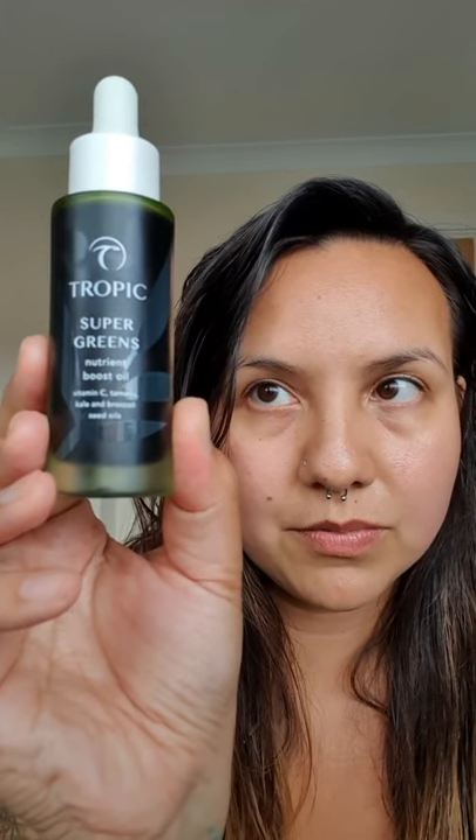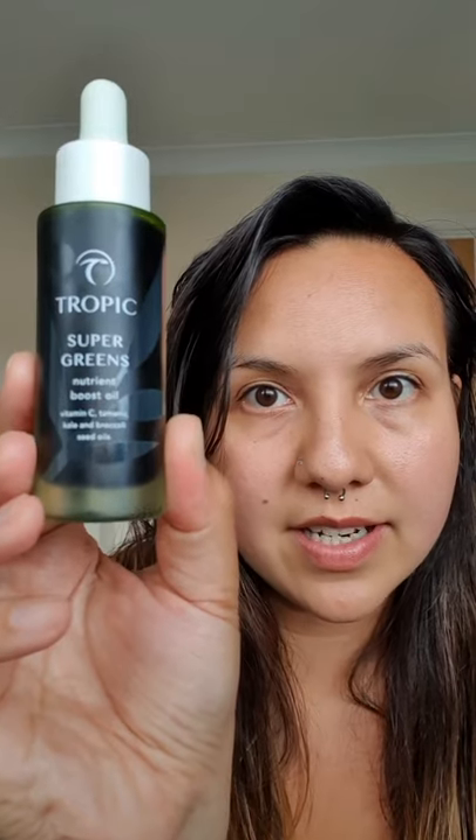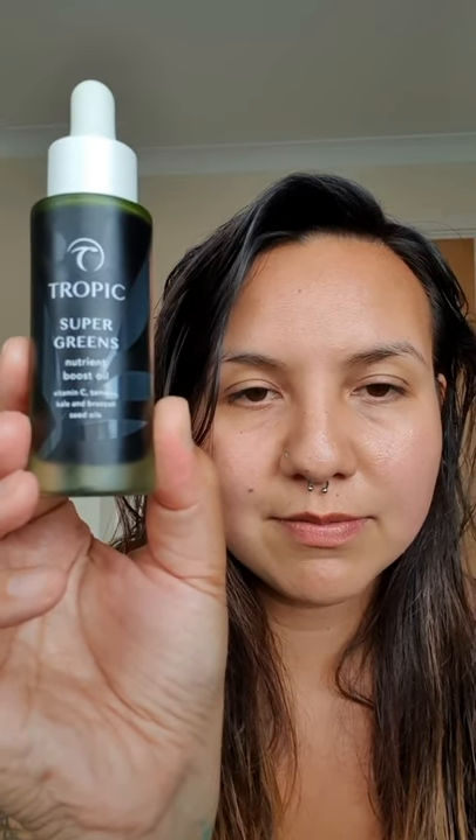Honestly, it's like one of your five a day - all of your five a days for your face. But I could just go on forever showing you things, so I'm just going to leave it there.